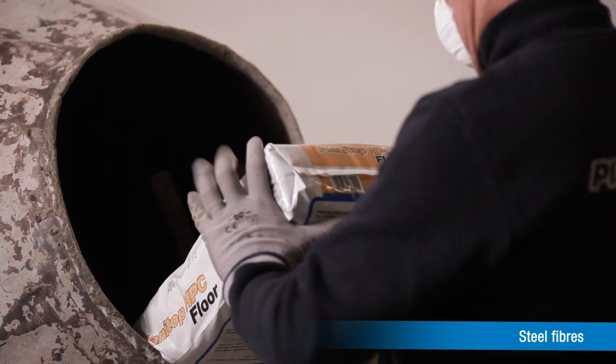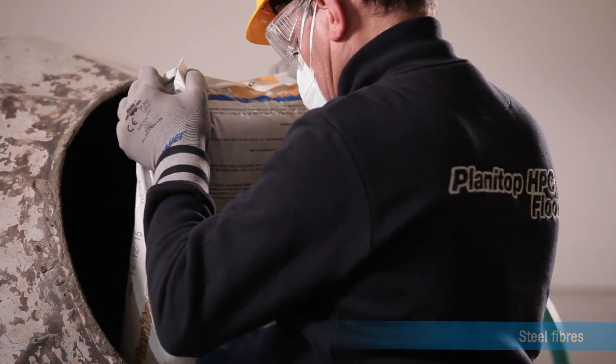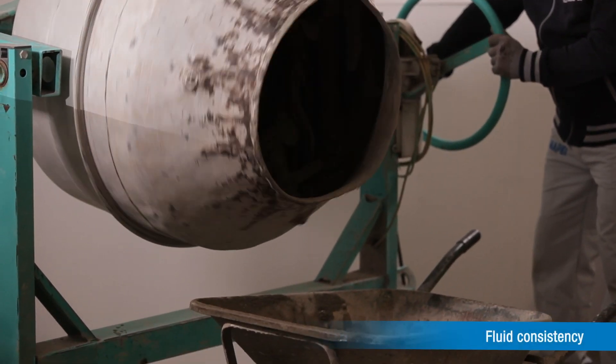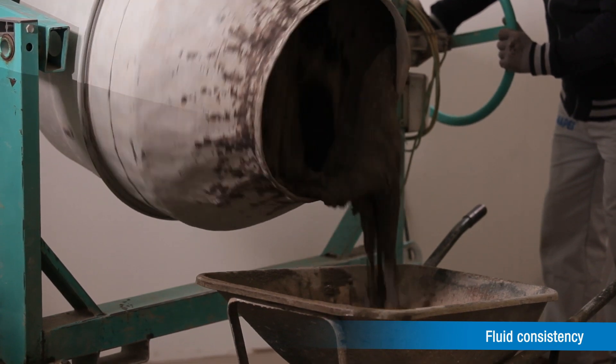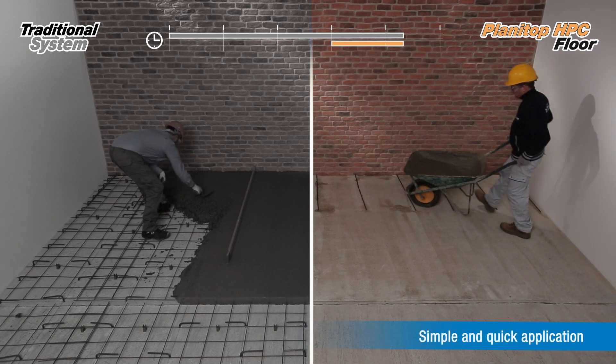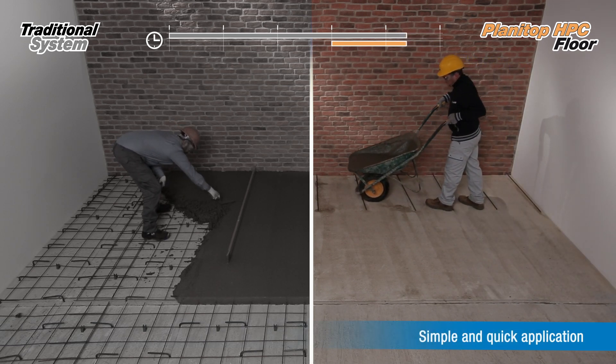Thanks to this special mix and steel fibers designed specifically for this mortar, Planetarp HPC Floor structural screed has very high mechanical characteristics and high fluidity. It is thanks to this high fluidity that Planetarp HPC Floor is quick and easy to apply.